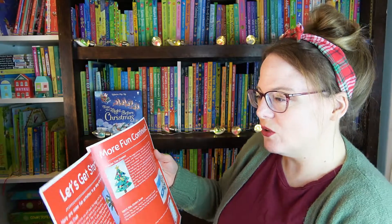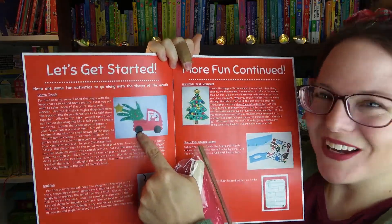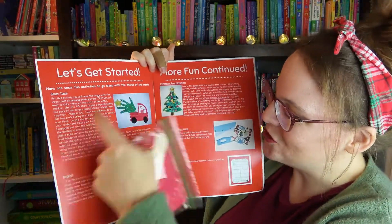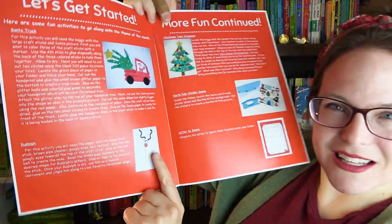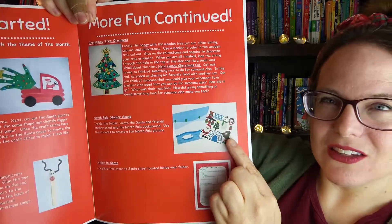So here are some fun activities you can do. This little pack is for the craft right here — which is so cute. That green piece of paper is to trace your hand, and like I said, this makes a little reindeer, a Christmas tree, and there are stickers too. Oh, this is so cute!